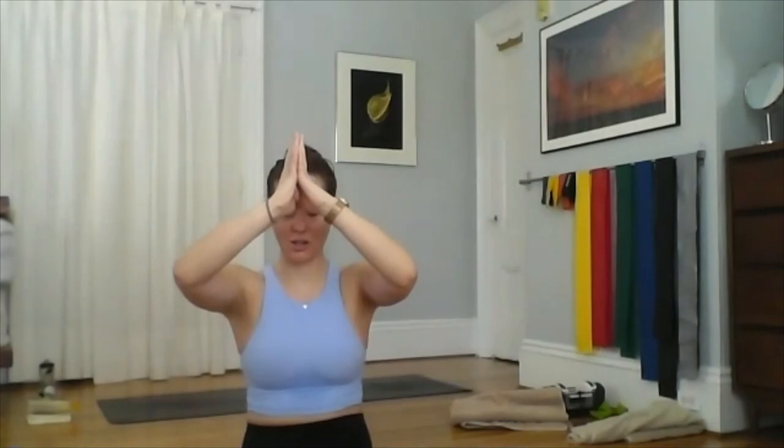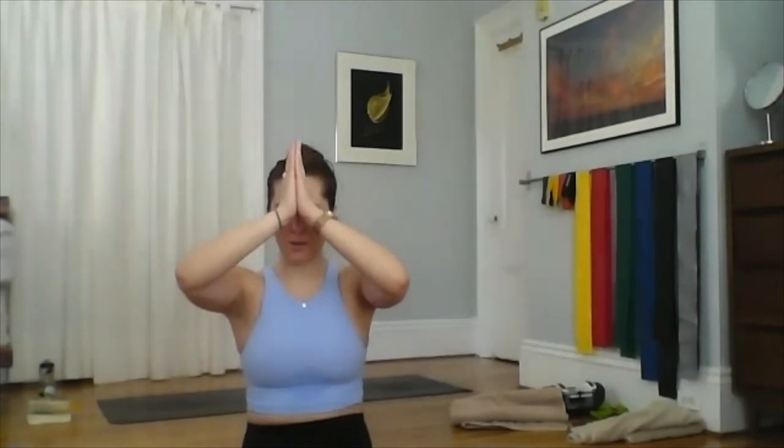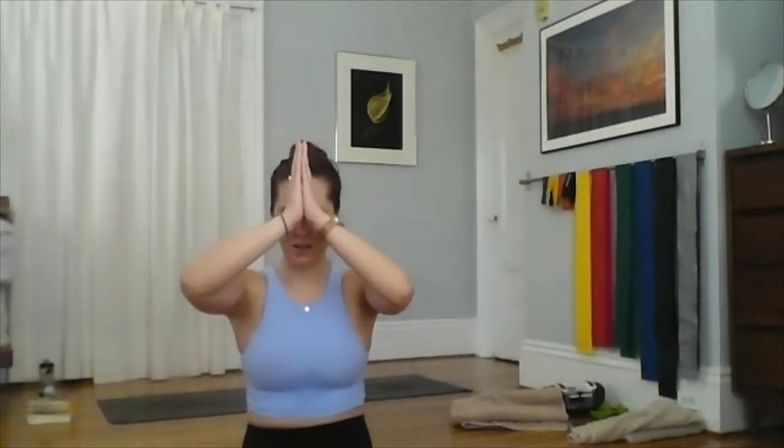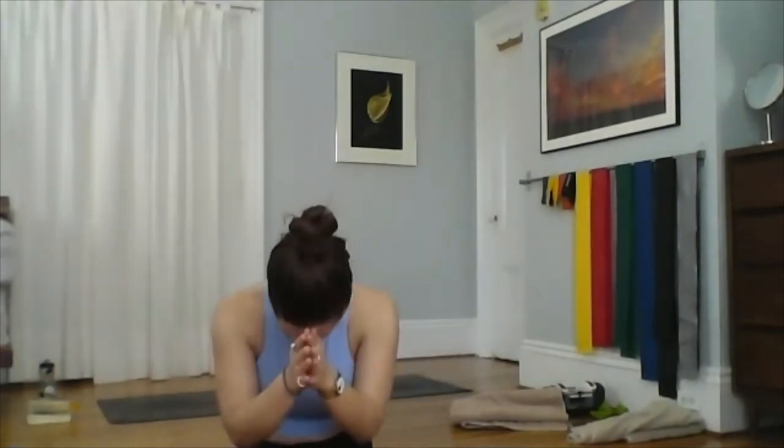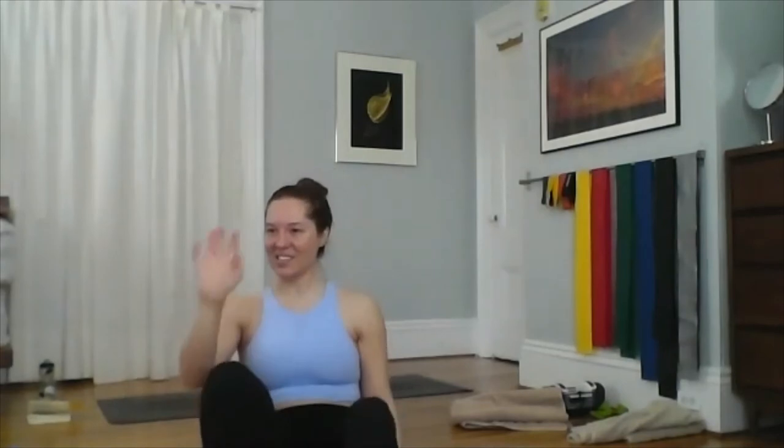As you're ready, slowly make your way up to a comfortable seat facing the top of your mat. Eyes closed, draw your hands to heart center, then up to the space between your brows — the seat of light and intuition. In any way that is meaningful to you, seal this practice — whether that's with the word namaste or anything else — and start to bow forward to your practice.